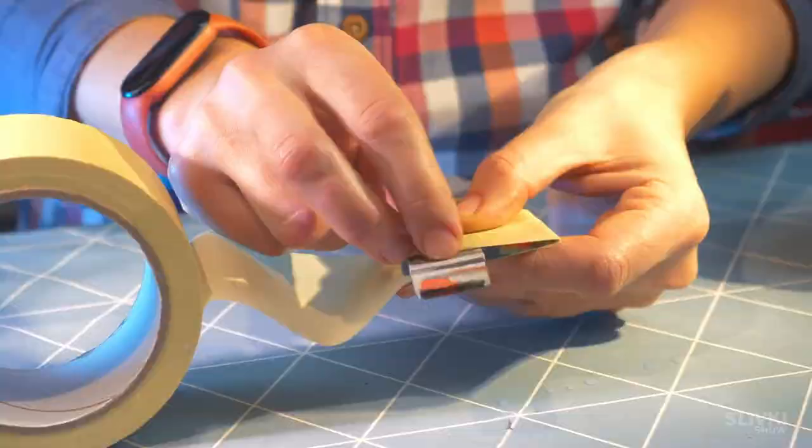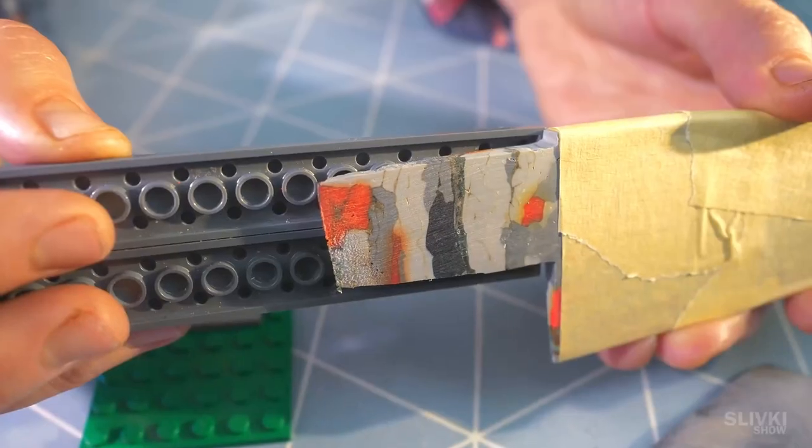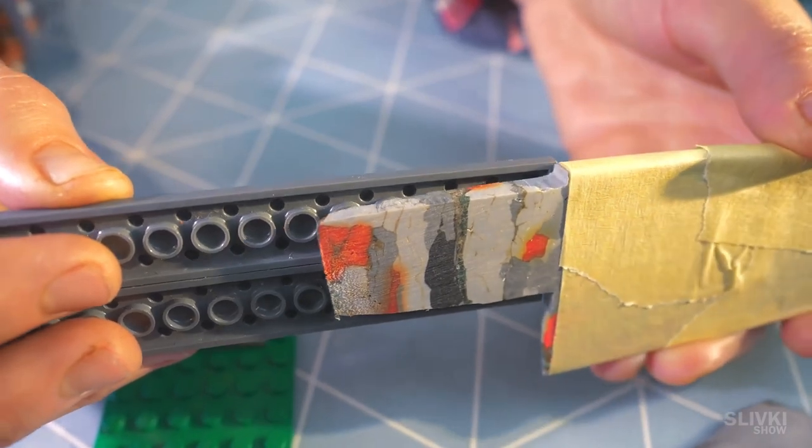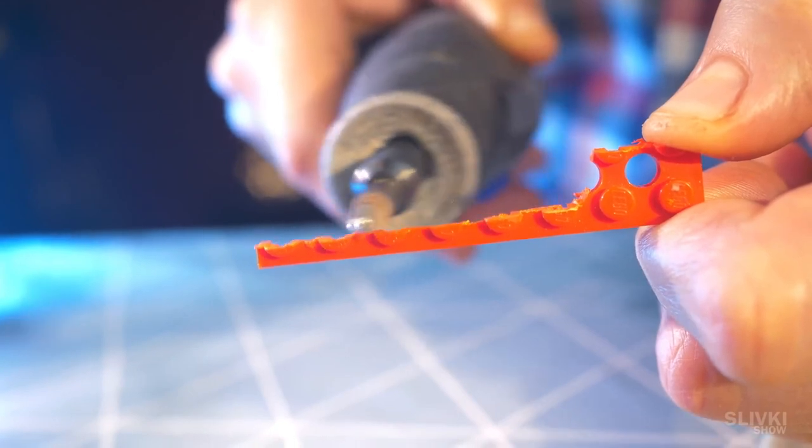At the end we wrapped the blade with masking tape in order not to damage it during further work. Then we needed to make a handle and attach it to the blade in a way that would be safe and look neat. To do that we had to trim some of the bricks a bit and think about the ways they could be combined.